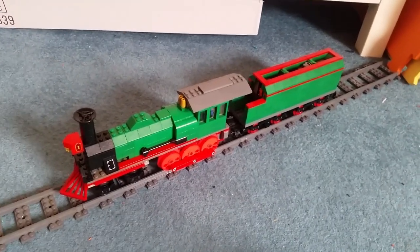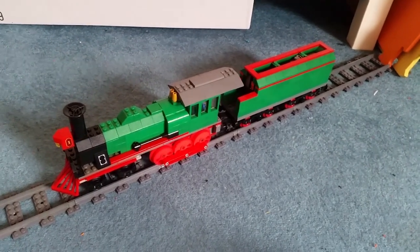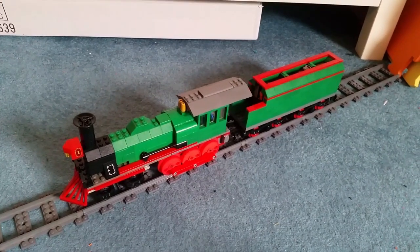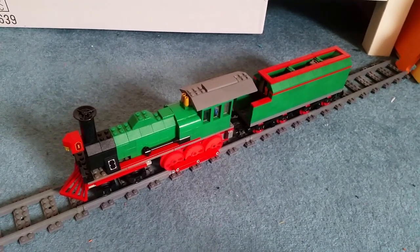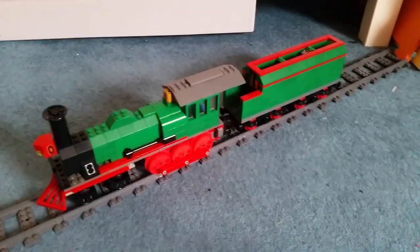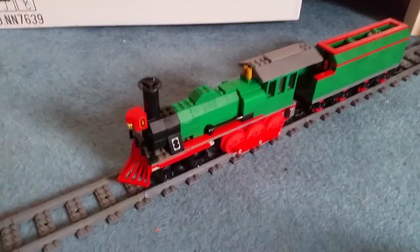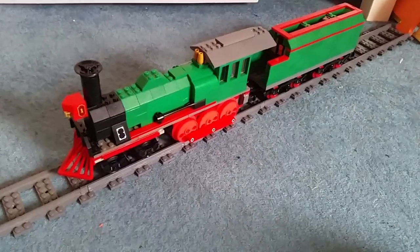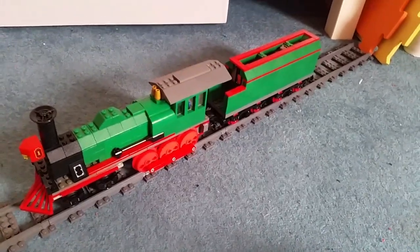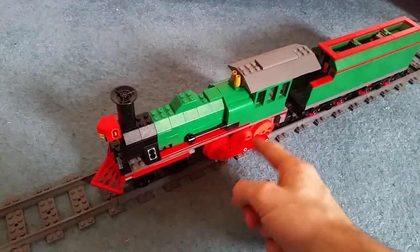Ladies and gentlemen, hello and welcome to the best and the worst of the Lego Train Build Challenge series. This is going to be a video showcasing my favourite models and my least favourite models throughout the build series. It was a very interesting challenge — it was nice to be able to take a ton of bricks, just take them apart and put them back together again. It was really fun and it's something I might try again in the future.